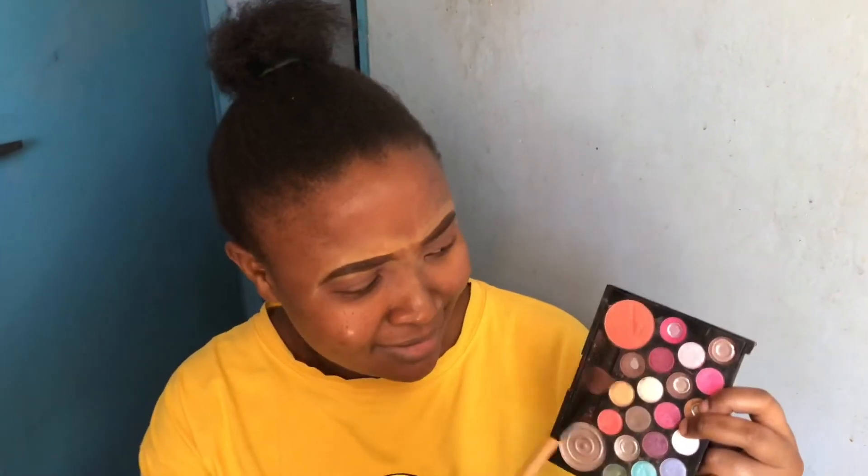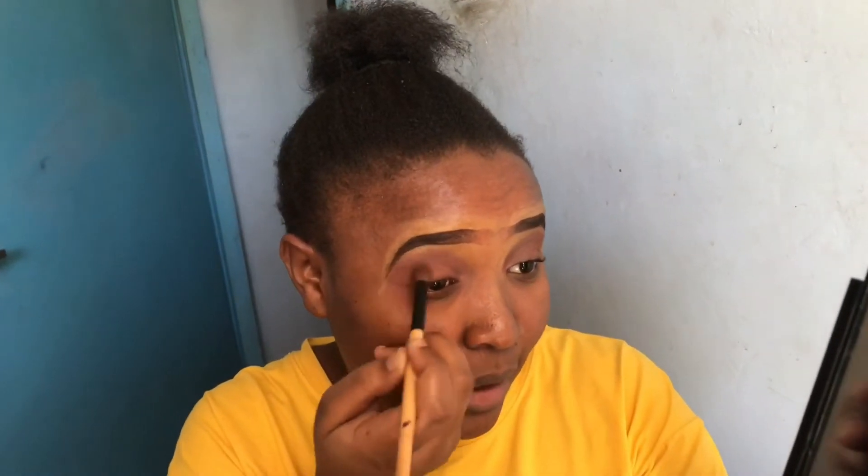I am going to apply this color. I honestly don't know the look I am going for, but I am hoping it turns out okay, so let's try this. I am going to apply it up but I don't know what it is called. It doesn't look so bad because I am going to do a cut crease, so let's do the next.